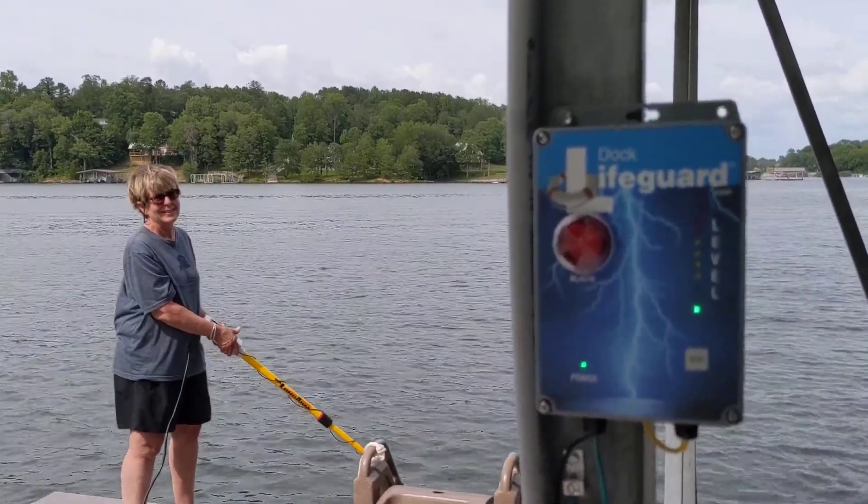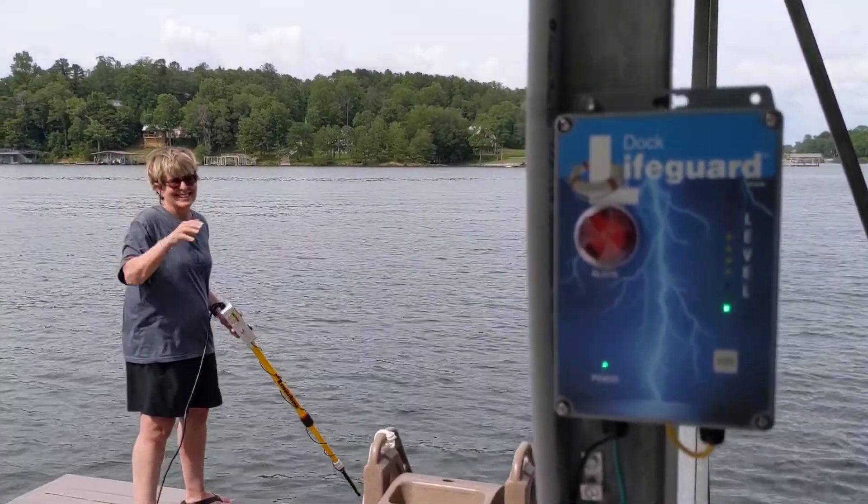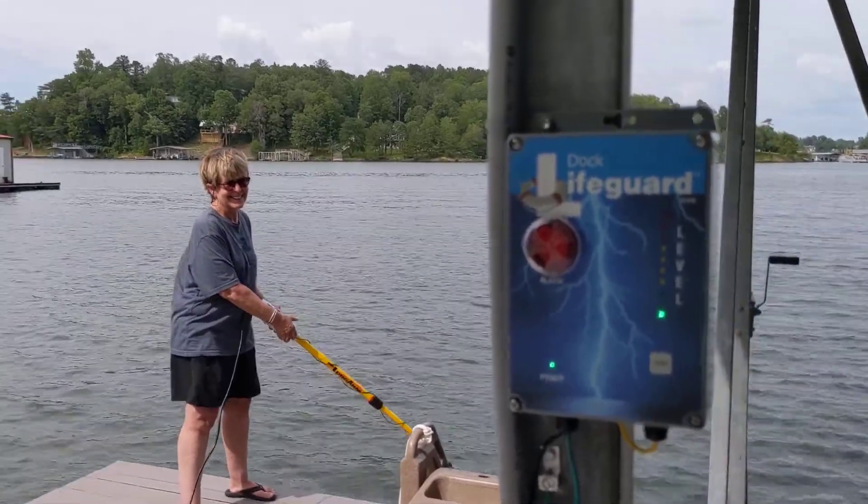We're at Lewis Smith Lake and we're on Victoria's dock. Wave at us. We've just installed a dock lifeguard system and we're going to test it.